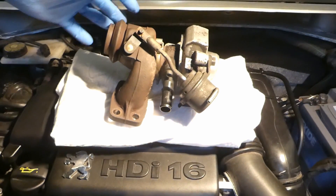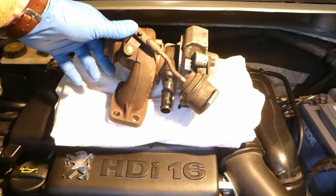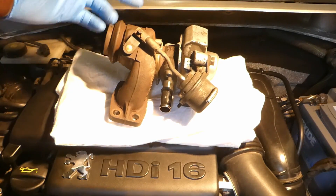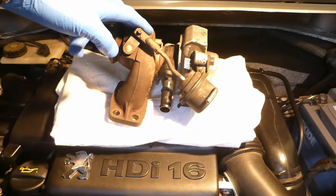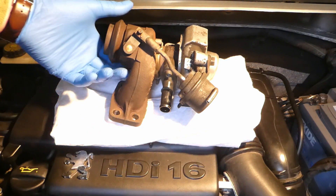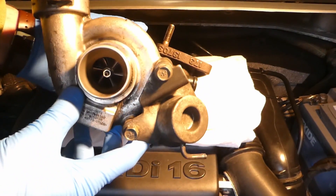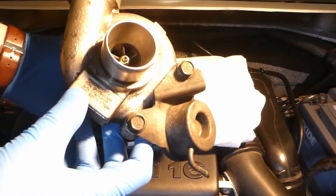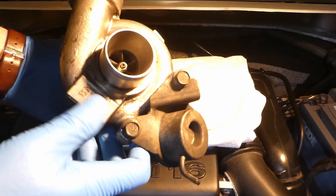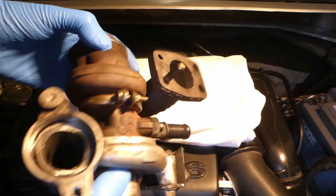I've bought the cheapest turbo possible on eBay just to do some tests on it, so it's much easier to show outside of the car, and then I'll show you how it looks inside. This is a fairly cheap — very cheap — turbo. I'll give the numbers and specifications of this turbo so it looks like that.